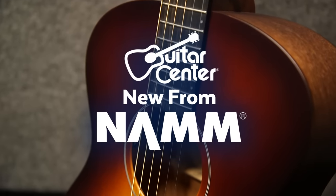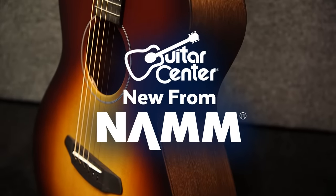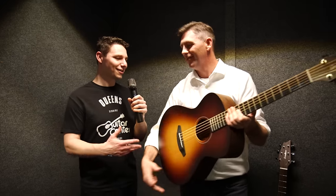Hey, this is Steve with Guitar Center. We're at NAMM 2017 in the Breedlove booth with Sean, and we're checking out the new Breedlove Moonlight. NAMM has been wonderful. Alright, so what's this all about?